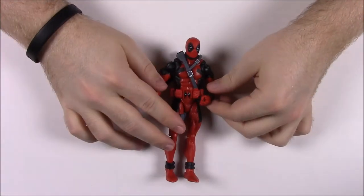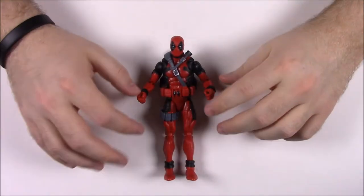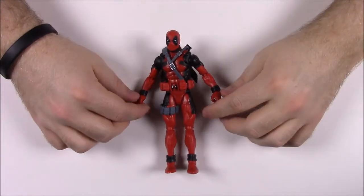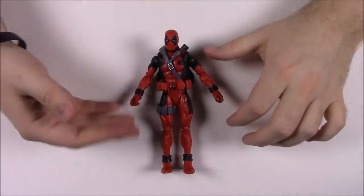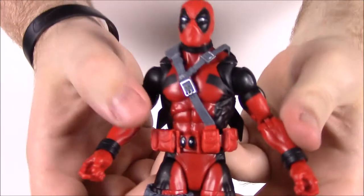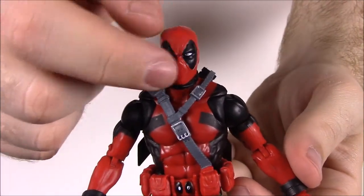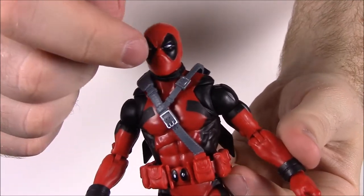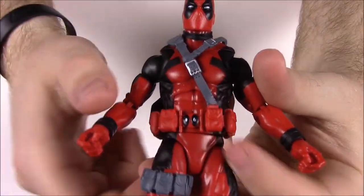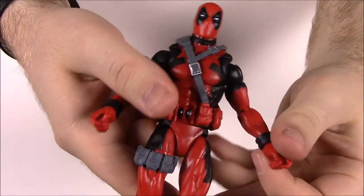First up we have the classic Deadpool. These are all comic-based characters — they're not based off the movie, but they are coming out in time for the movie. You can tell by the pictures on the box that they are the comic versions. He is in his classic red and black outfit. You can see the black diamond shapes on the red mask with the eyes. He does have a collar around his neck — a black piece of leather strapping — which he also has around his hands and ankles.